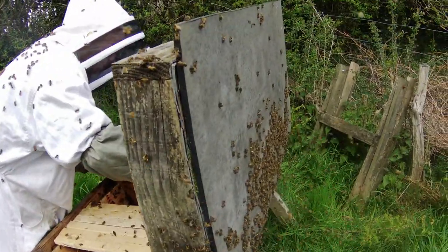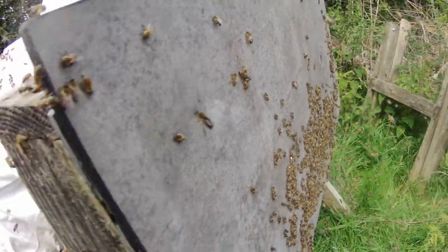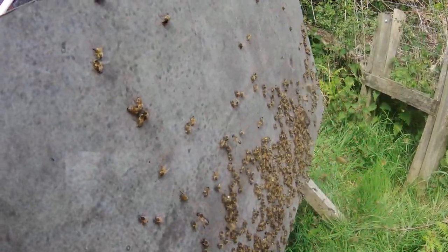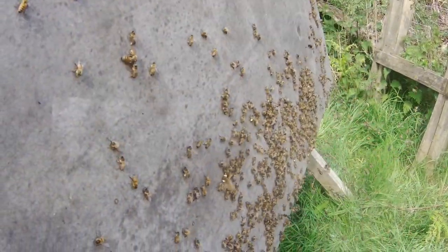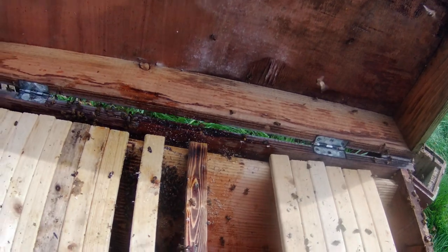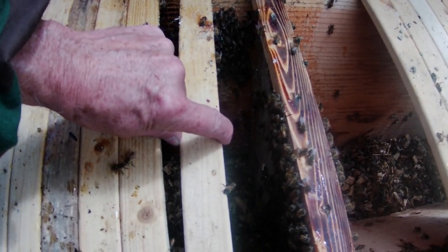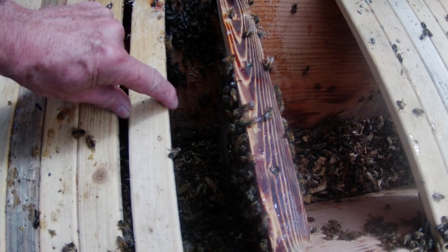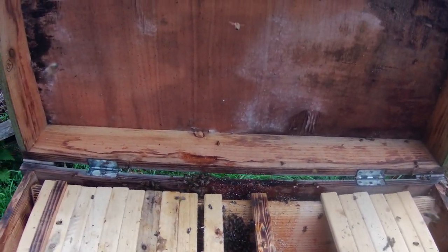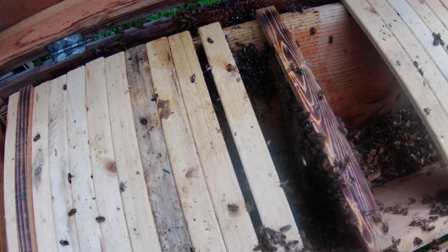I'm going to cut a piece of reflectix to go over these frames because these bees are in danger of getting too cool. There's a lot of flying bees coming back now to the location of the top bar hive; most of them are coming onto the roof because they're not quite sure where the entrance is yet, but that will be remedied in due course. I'm interested that there are so many drones amongst this crowd, because we haven't found any signs that they were rearing queens, which is when you'd expect to see a lot of drone activity. The bees that we've shaken in are behaving quite peaceably.